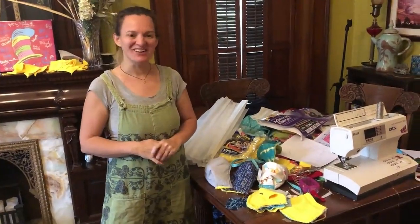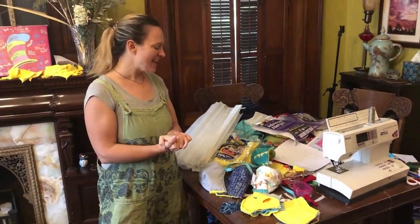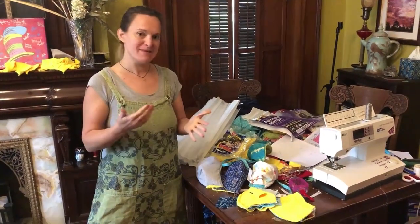I'm Megan Brightwell. I'm a designer and an artist and a fiber snob and have been for 20 years, and I am now making masks.